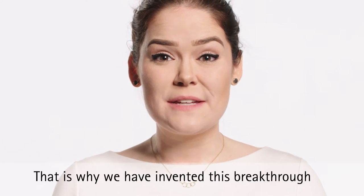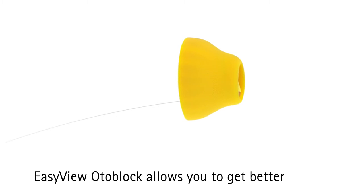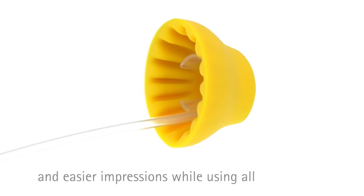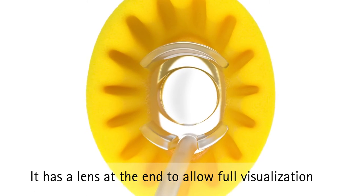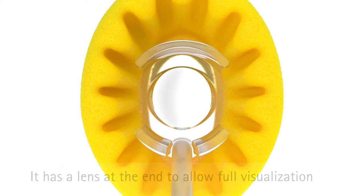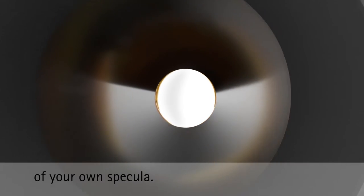That is why we've invented this breakthrough in impression taking: the EasyView OdaBlock. EasyView OdaBlock allows you to get better and easier impressions while using all of your standard impression equipment. It has a lens at the end to allow full visualization during insertion and slides right onto the end of your own specula.